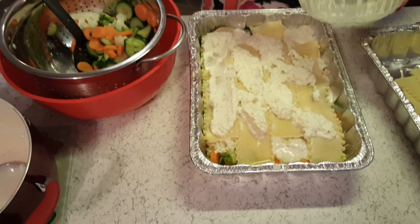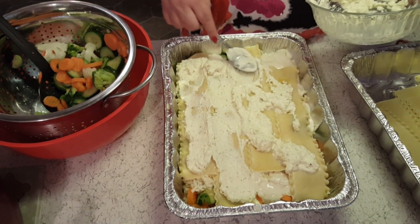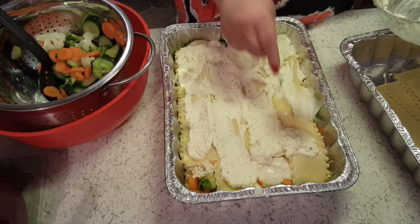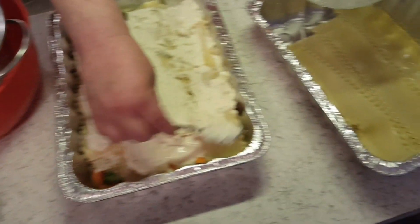Let me finish this ricotta off. I did a little bit too many lasagna noodles, but I think I know what I'll do with those.